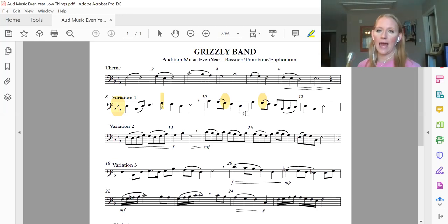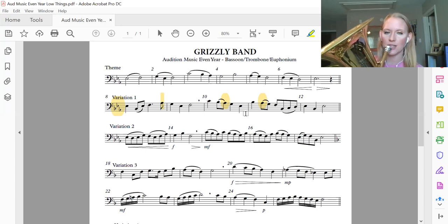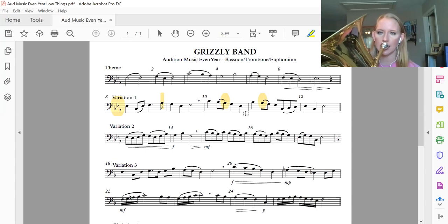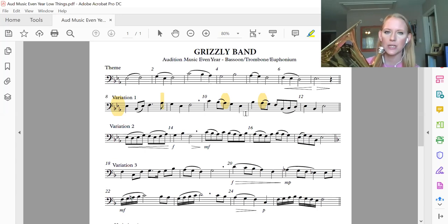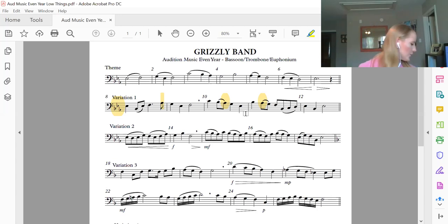Now press it — say and press it. One more time, ready? Watch that slur. Good. Play it one more time, and play it with me.